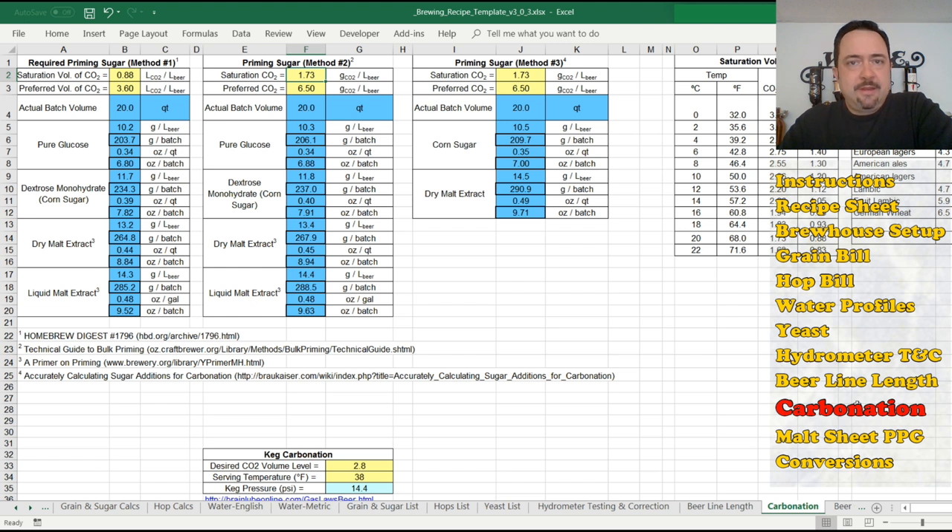Here's the carbonation tab. This is not necessarily new for version 3 — it's been around forever, predating my versioning numbers. I used this a lot back when I was bottling, though I haven't bottled in probably a decade or more. What happens here is you punch in your values — there's a choice of three different priming sugar methods because there are three different approaches.